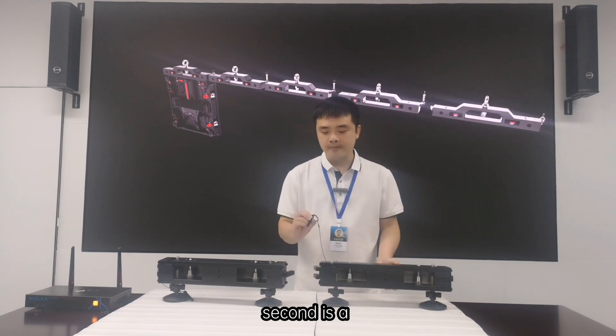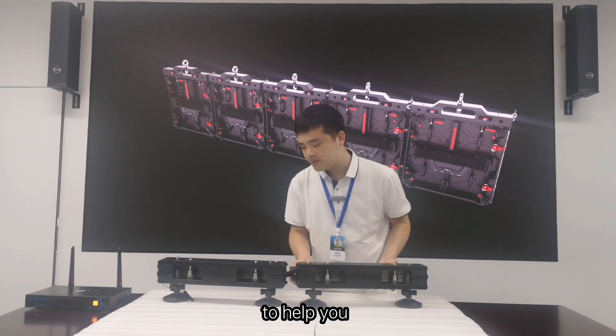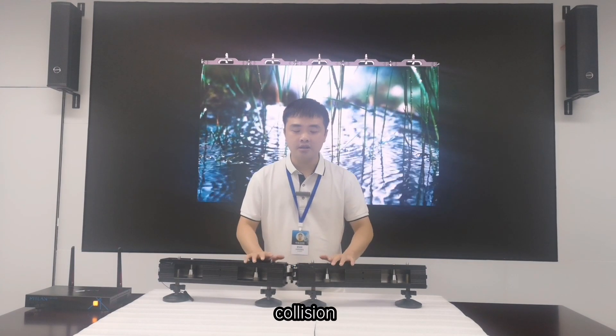Second is a positioning pin. We designed this positioning pin to help you fix the screen, and it can also prevent cabinet collision.